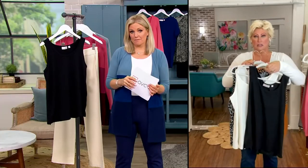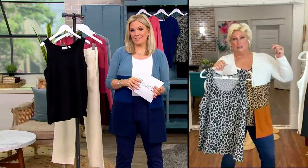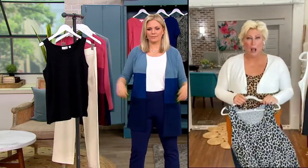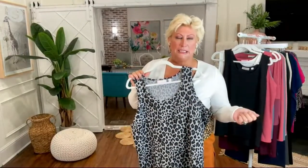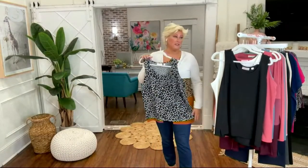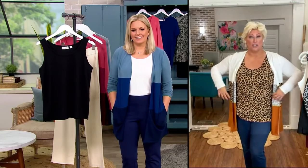Guess what everybody's loving most? The animals — the gray animal and the natural animal. Here's the natural animal. It's fun — where do you see this? You don't. These are very fresh and fun prints. I'm wearing it in the natural in my normal QVC size large, and it looks so good.